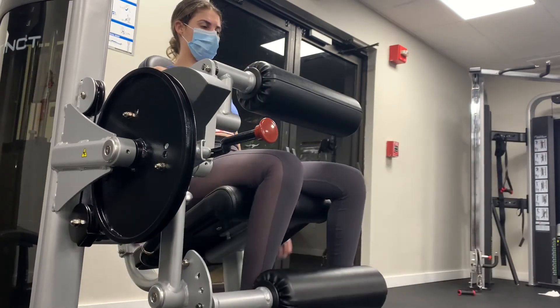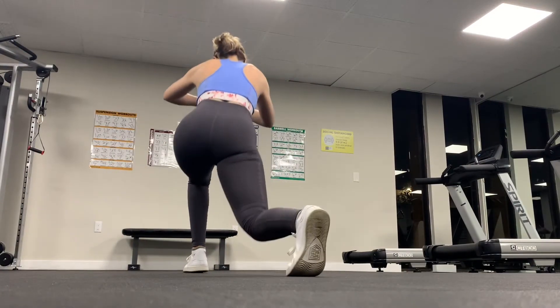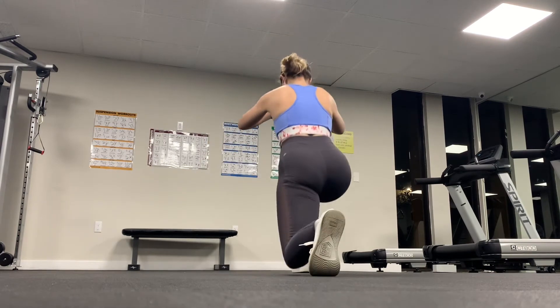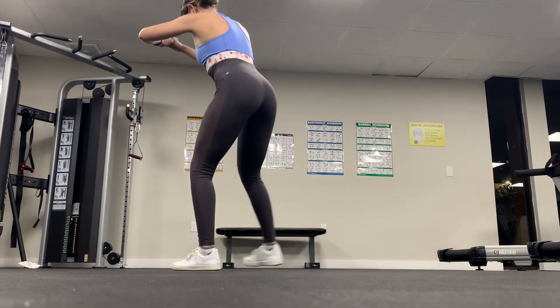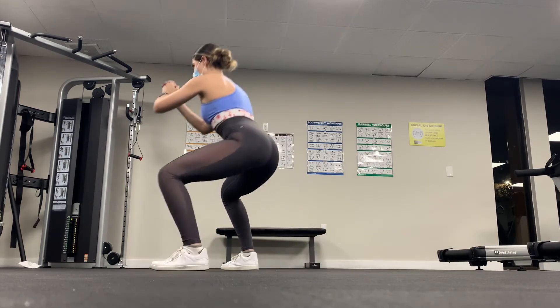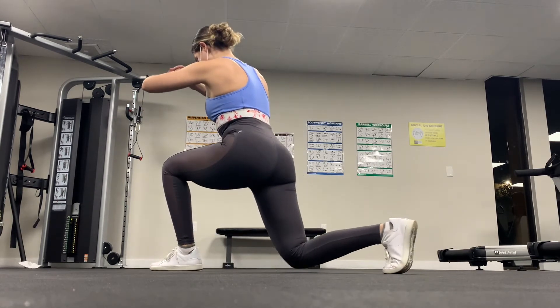For a quick leg burnout, we're going to do a reverse lunge to sumo squat combo for a total of three sets. The first set is one minute and the last two sets are 30 seconds each. After this burnout, go ahead and redo the quad machine leg extension workout to really burn those quads.